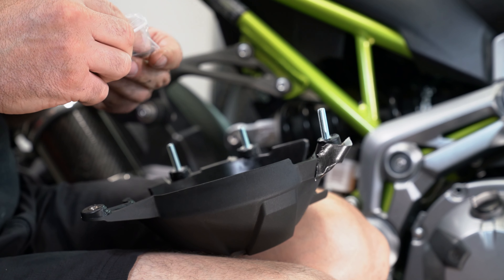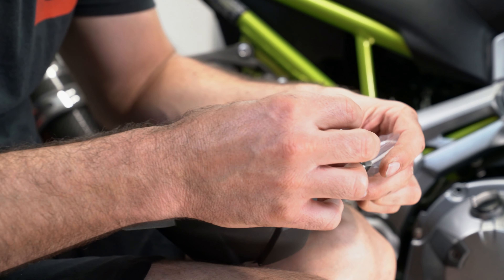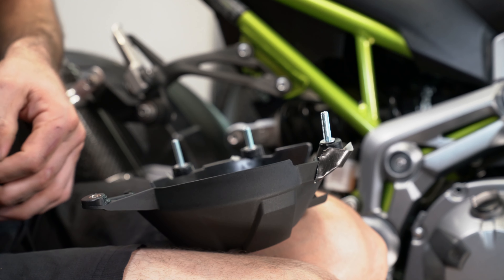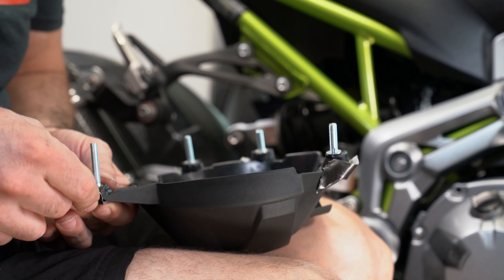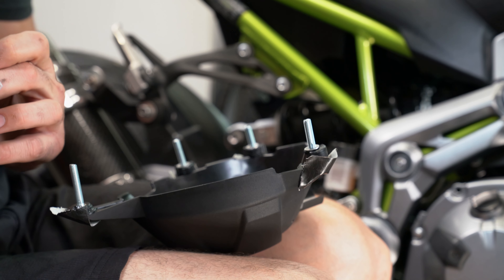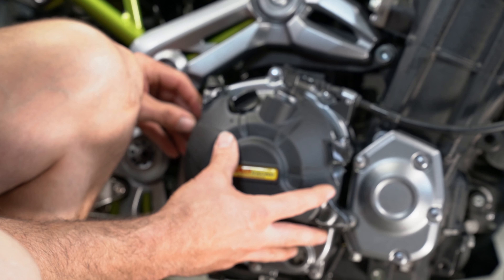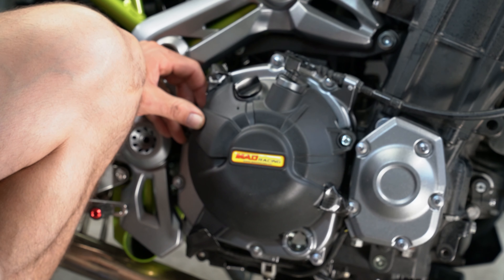They use the same eight millimeter nut, which is nice. On mine I think we also had eight millimeter bolts, but the RNG case saver came with Allen bolts instead — which I thought, you know, why not make them match the stock bolts, similar to what this company did.